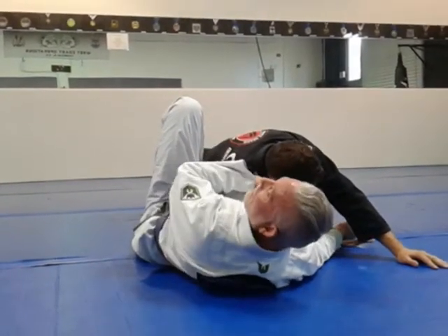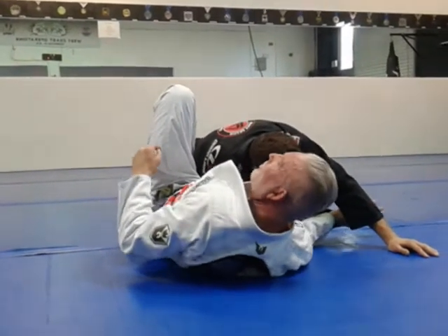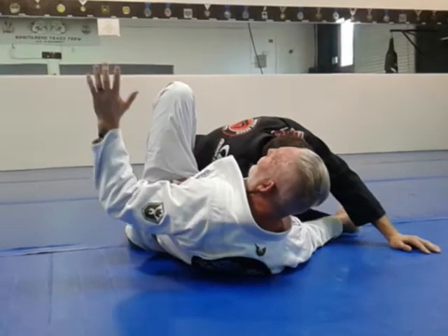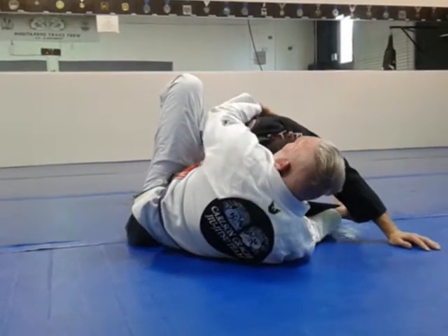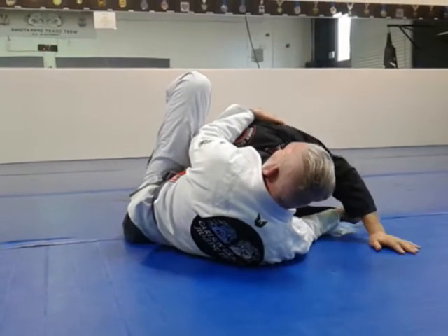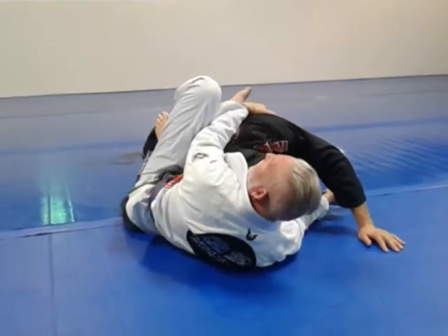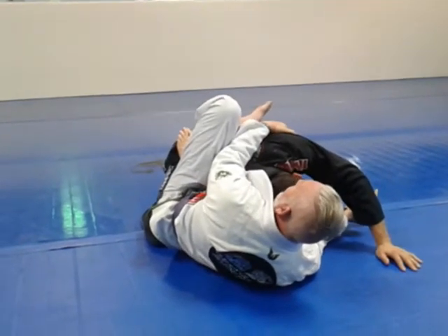This is also a very important detail: do not let go of this sleeve. You keep this sleeve, and you keep your arm straight. As soon as I straighten out his arm, I'm going to grab his armpit and pull him into me. Now I've got him trapped here. Unless he's extremely strong, most of the time I've got him trapped here.